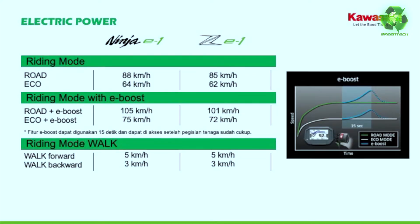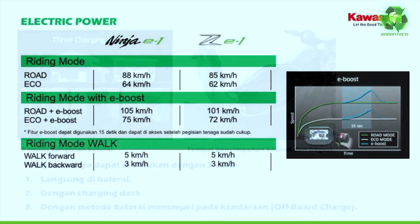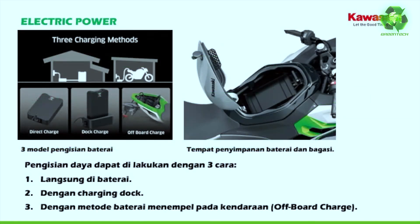We have two ride modes. Let's look at the speed chart — there is an e-boost feature for about 15 seconds, and a walk mode at around 105 km/h. To charge the bike you can charge it directly, charge the battery separately, or use a charging dock with an off-board charger.